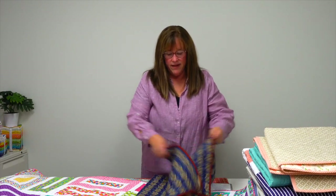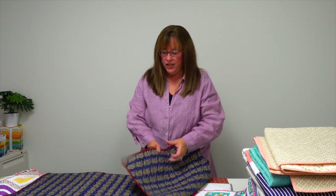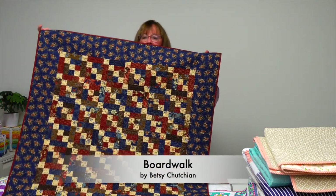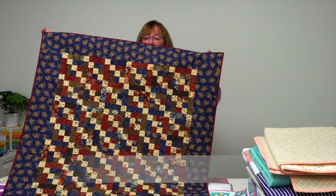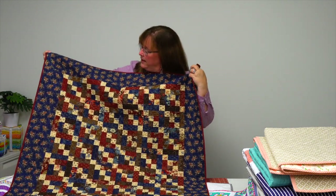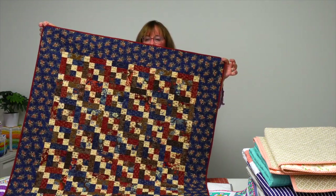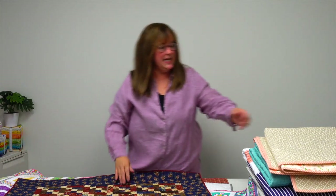We have a lap quilt here from Betsy Chuchian called Boardwalk. It has a little four-patch center of the block, framed in. Great for just resting across your lap on a chilly day.